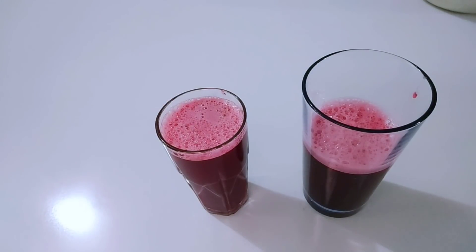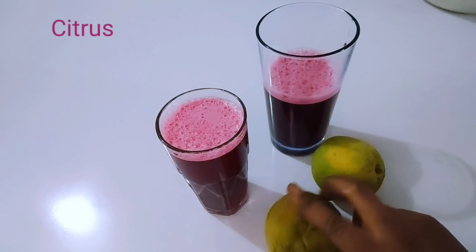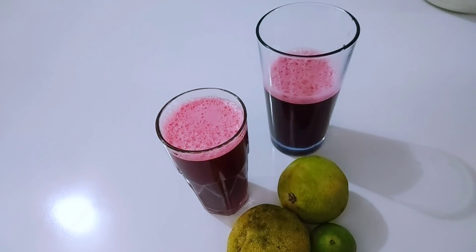The next ingredient we are going to add is lemon. You can use any citrus fruit — this is lemon, here it's orange, and here it's lime. Citrus fruits are packed with vitamin C, which is a powerful antioxidant that helps to slow down the aging process and make your skin glow beautifully. If you want to purify your blood, look younger, glow your skin, get rid of skin blemishes, pimples, and other skin problems — just take this drink and you will love it.